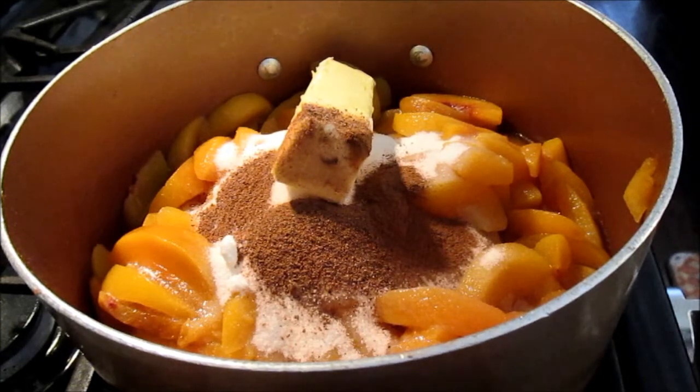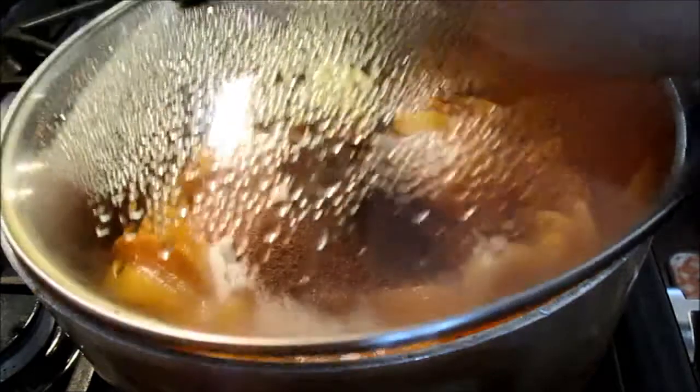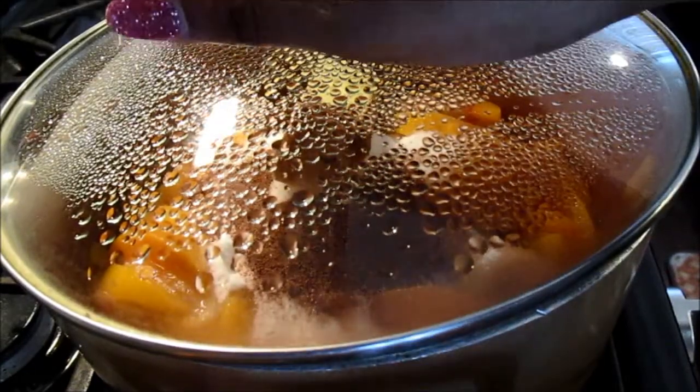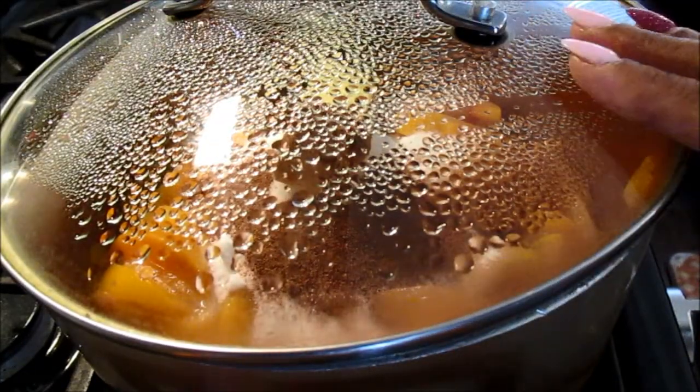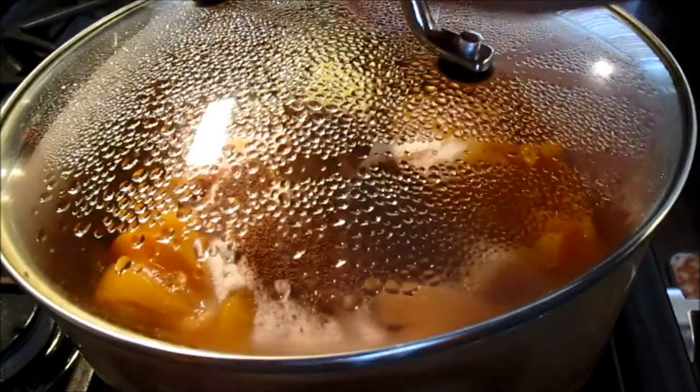Let that come to a simmer and let the butter melt. Sometimes I cover it to speed up the process. Once it's melted, you will add your breadcrumbs. Let that melt and we'll come back to it in a minute.